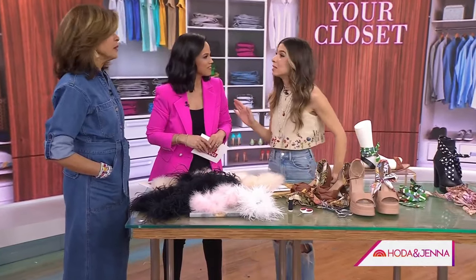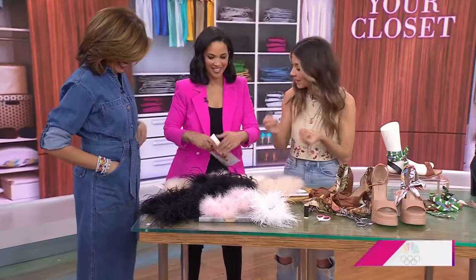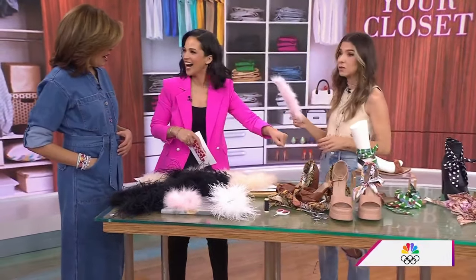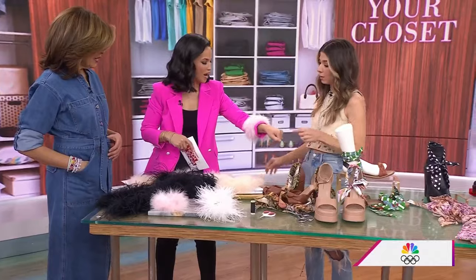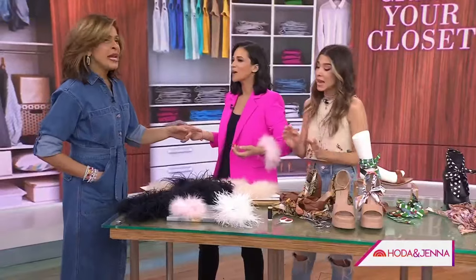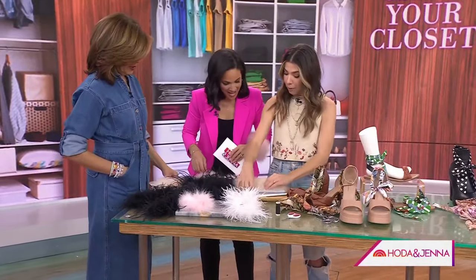This first one is feather slap bracelets — a slap bracelet with feather trim that instantly elevates anything with long sleeves. We're going to slap it on right there — you line it up right to the bottom of the cuff.